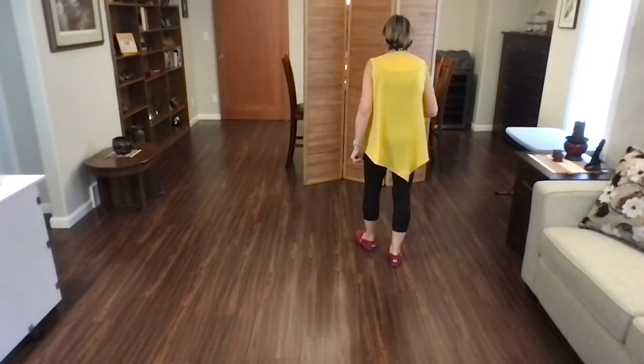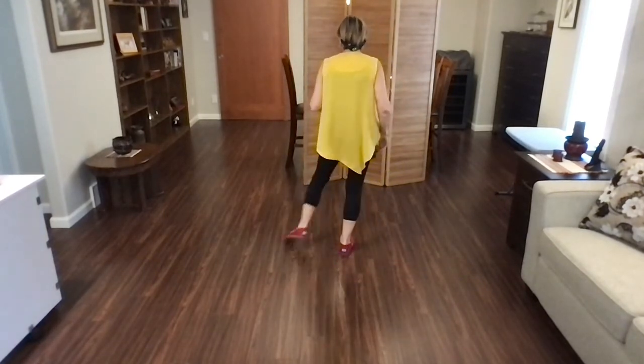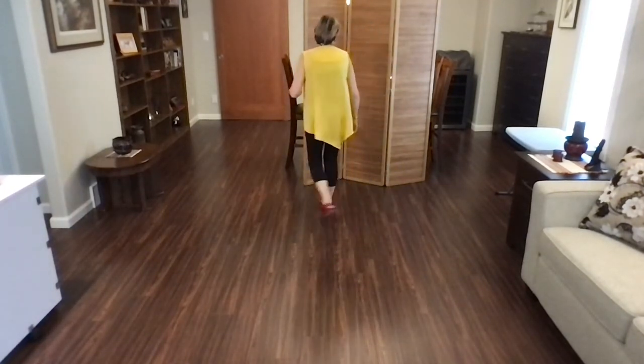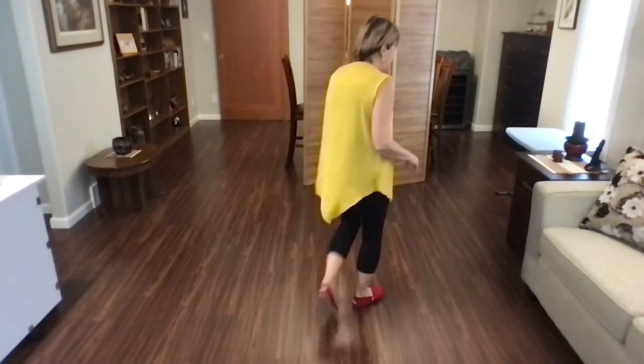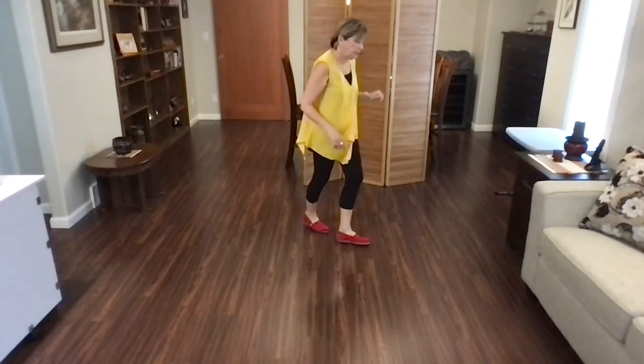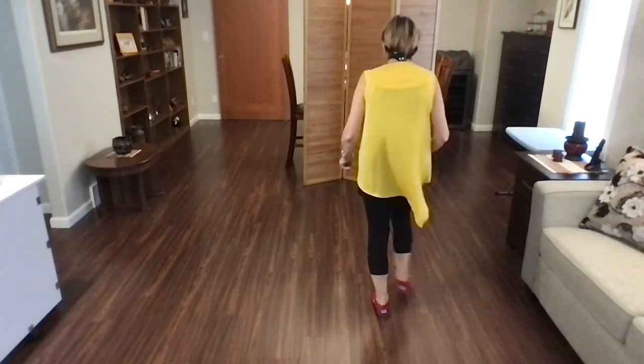Let's do that one more time. Ready? Begin. Step, point, step, point, jazz box, quarter, cross. Lindy to the right. Lindy to the left. Toe strut, cross strut, side recover, walk, walk.